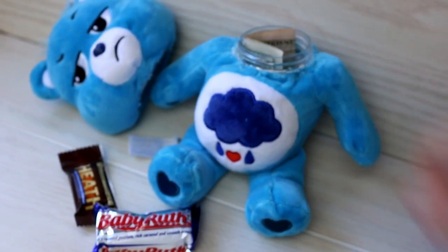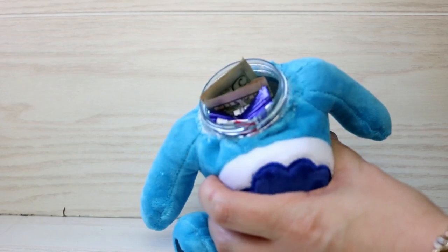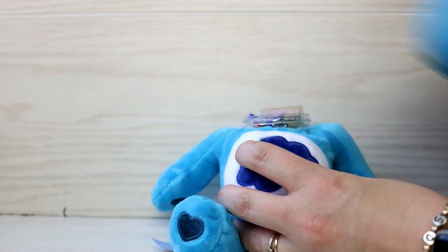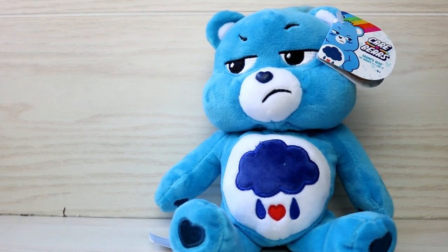Hey there and welcome back to my channel. It's Ashley and today we are going to make this cute little bear with a little secret hidden compartment in it for our money or candy or whatever you may want to stash away from your siblings or anyone else that might be snooping in your house.